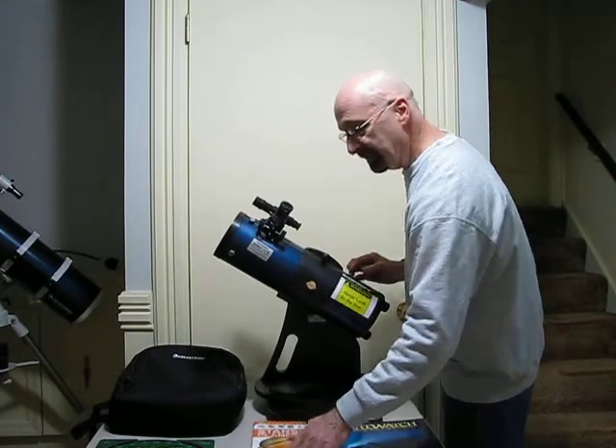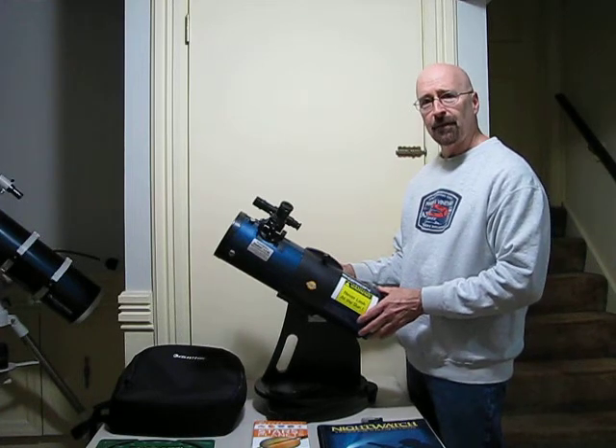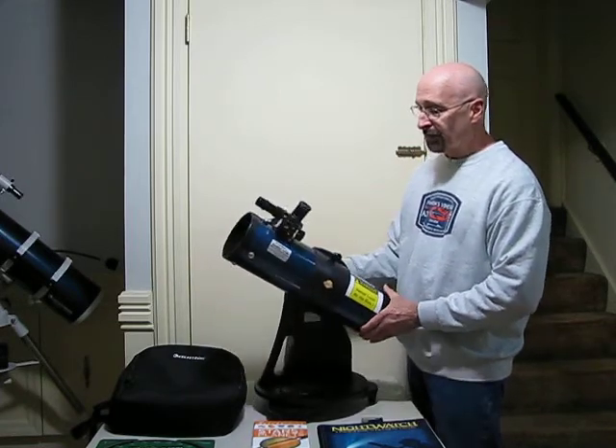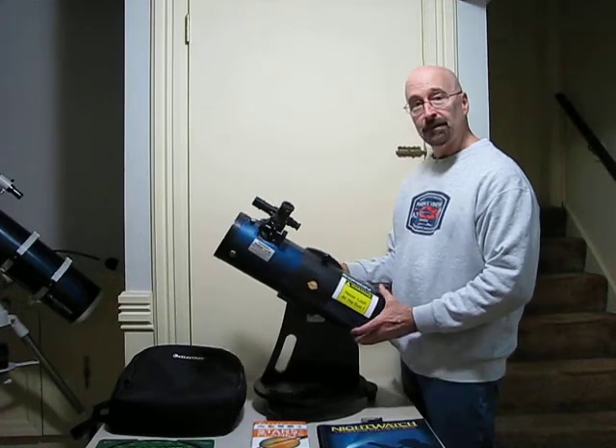There are many apps that you can download to an iPhone or an iPad — they'll let you point your device towards the sky and it'll tell you what you're looking at. It's certainly not a toy; it's a very capable telescope. Take good care of it and enjoy it.